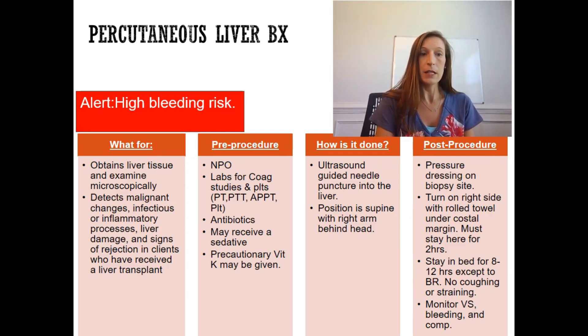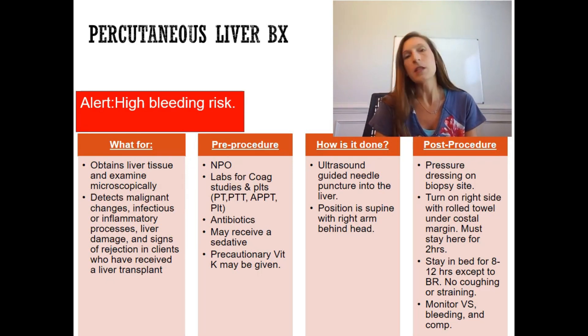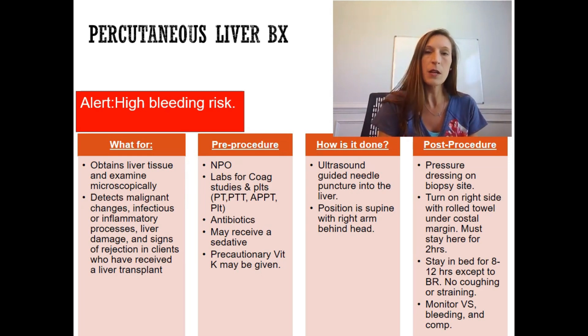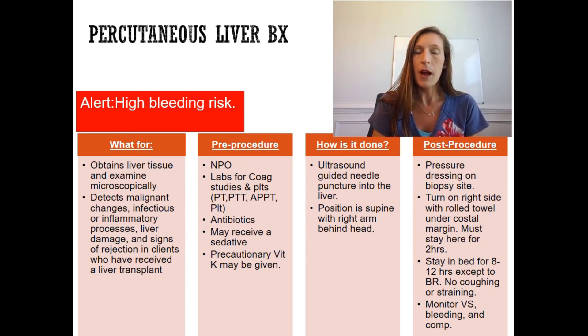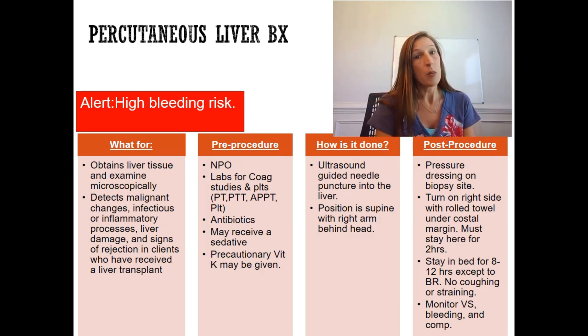Before the procedure, make sure the client is NPO. Any time we perform a procedure, we do not want them to vomit or aspirate stomach contents, so NPO after midnight. Make sure labs are on the chart for coagulation studies — PT, PTT, platelet count, and hemoglobin. Give antibiotics as well, because we are breaking skin integrity.